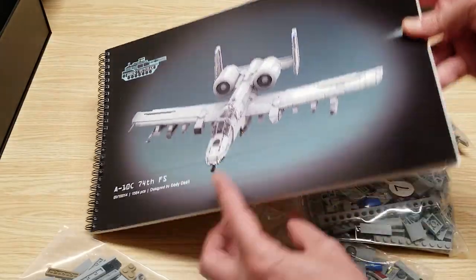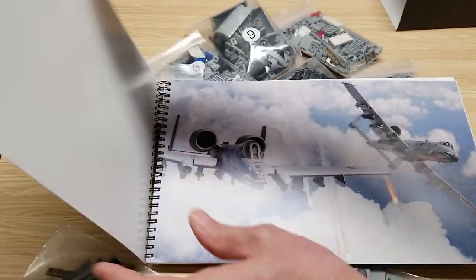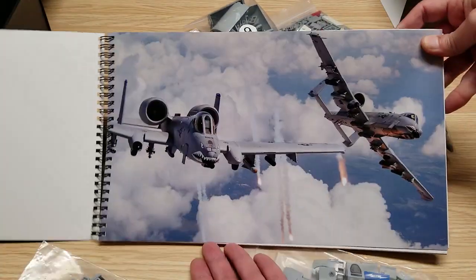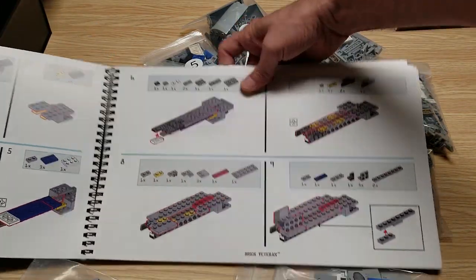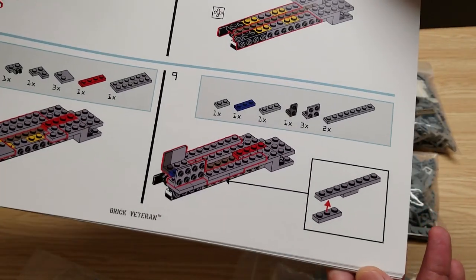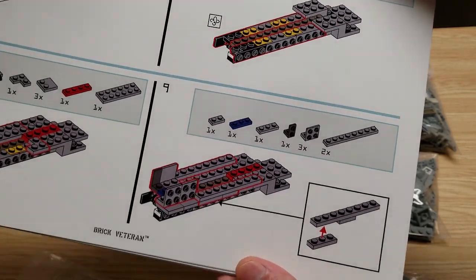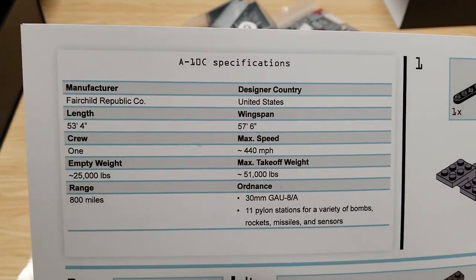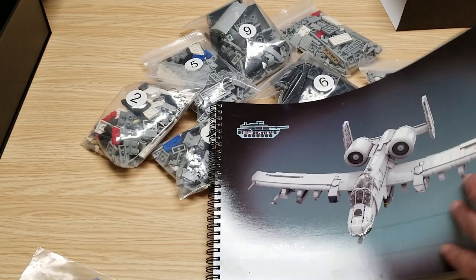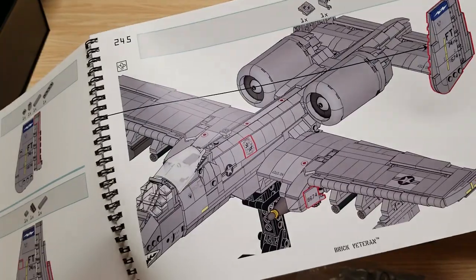Here's the instruction manual. Here's a look at what the instructions look like — pretty clear. I like how they highlight and call out the parts that you place on the build. There are also some facts about the aircraft included.